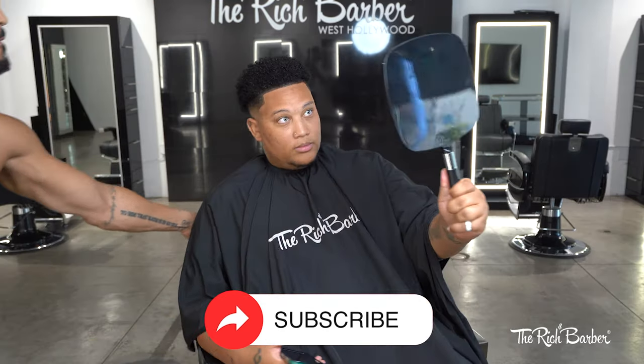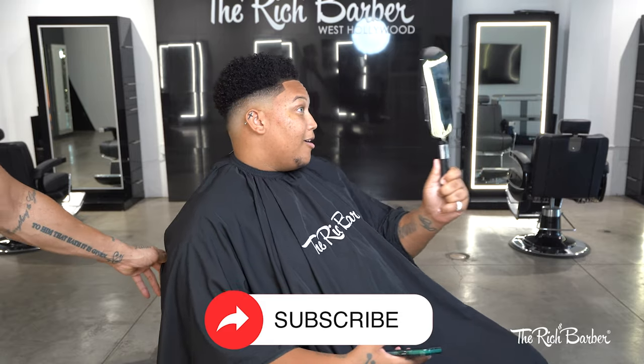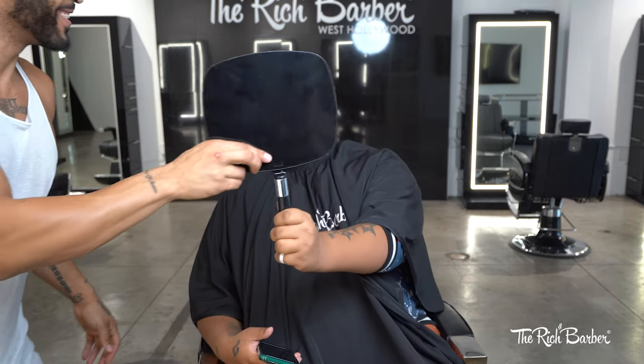That's my thoughts. That's the video. I appreciate y'all for watching. Make sure to like, comment, and subscribe. I'm here every Tuesday, Thursday, and Saturday dropping right here on my channel. Thank you again. I'll catch you next time. Peace.